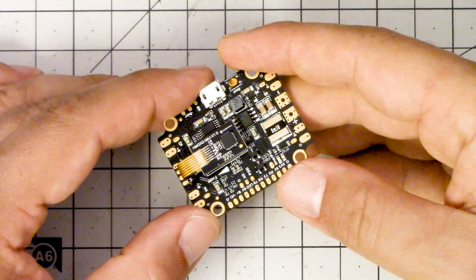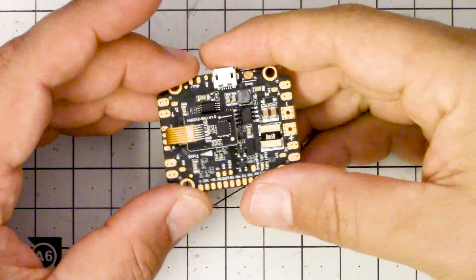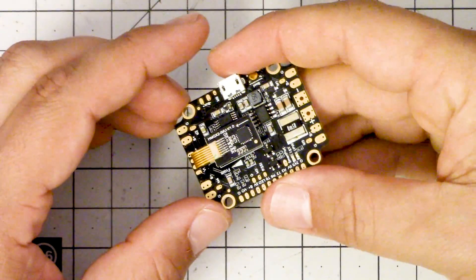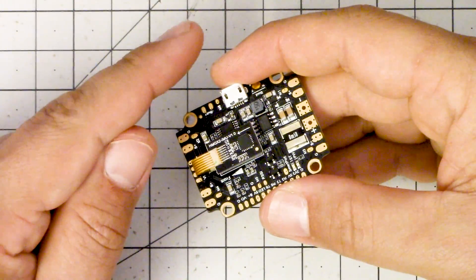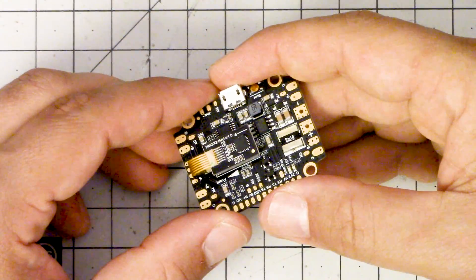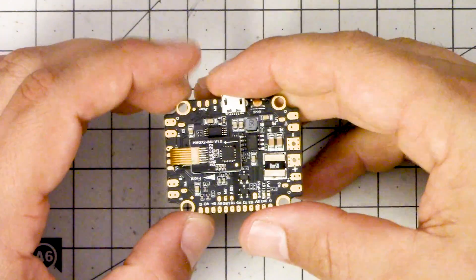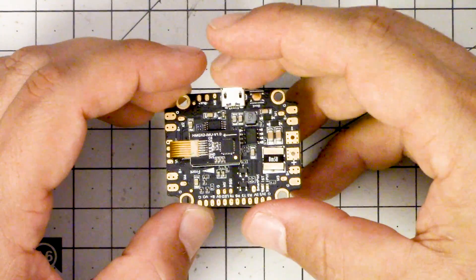Setting aside my personal stake in it, I do think this is a really nice board. One of the things I look for in any F4 is the ability to support SBUS, Smart port telemetry, and Smart audio all at the same time. Many people feel like telemetry is optional when you've got an OSD on board, and this does have an OSD on board — I can understand that perspective.